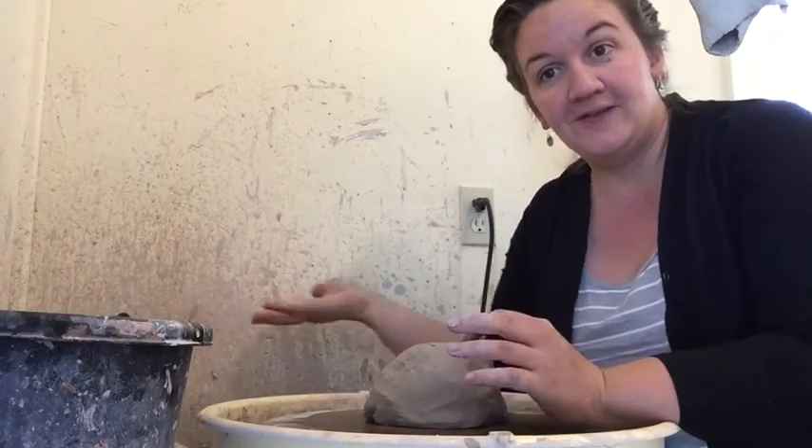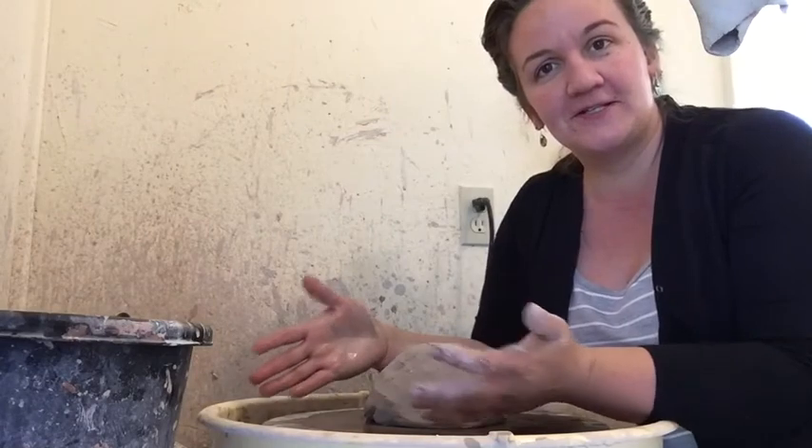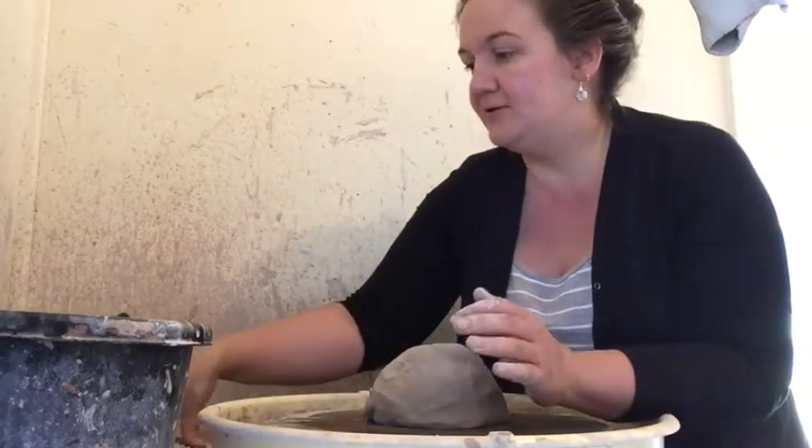We're here in my studio, and here is my pottery wheel — this is an electric wheel, certainly not an amenity that historical potters really knew and understood. I want you to see and talk about a common form that stays in American production from when pottery was starting to be made here all the way to modern day, and that's the jug or the bottle.